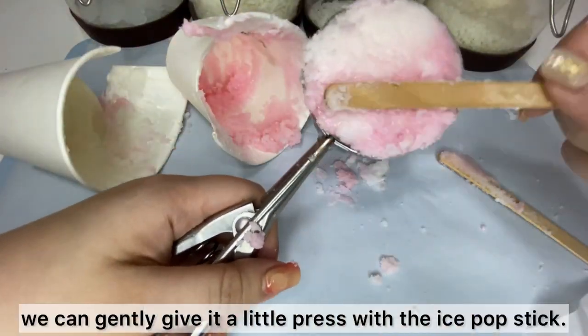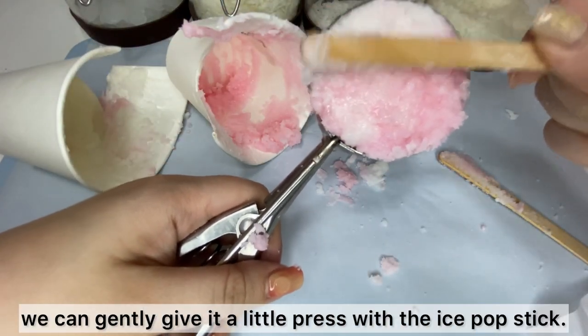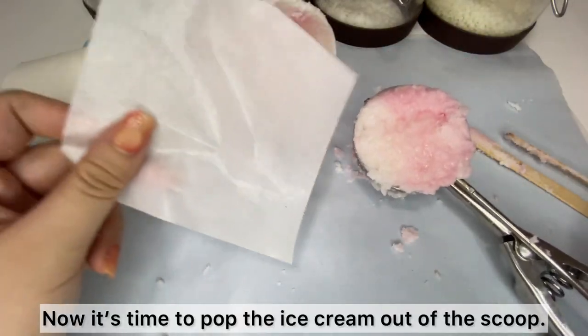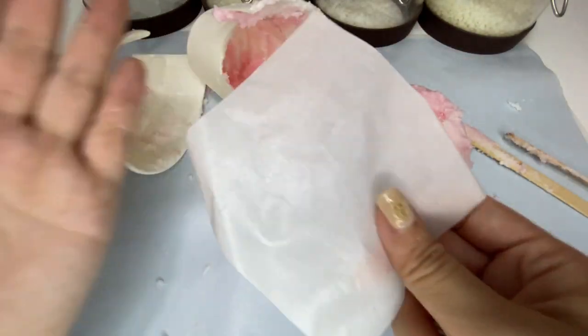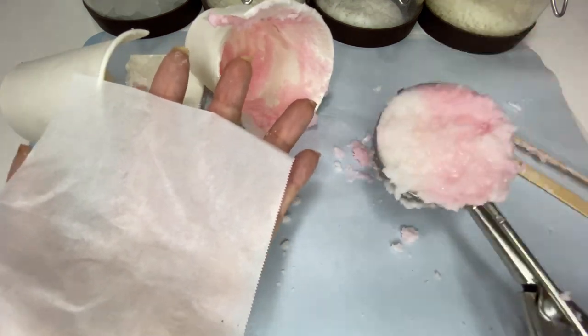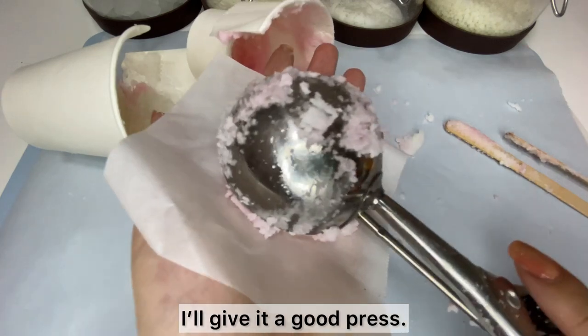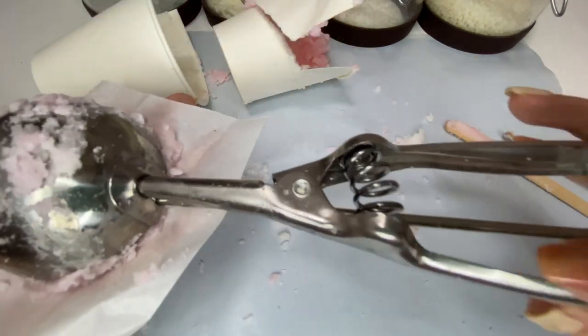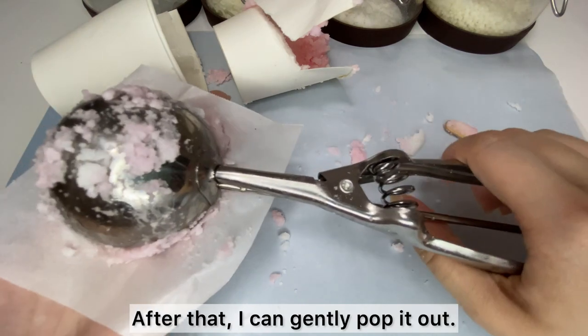Once we've got the scoop full, we can gently give it a little press with the ice cream scoop. Now it's time to pop the ice cream out. I'm putting a small piece of baking paper on my hand, I'll give it a good press, and then I can gently pop it out.